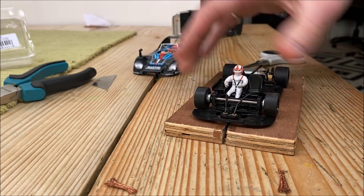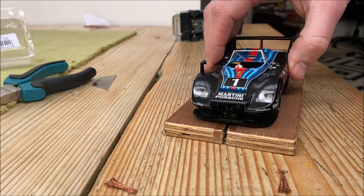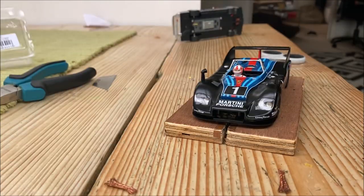Just need to lube up a few things, remount the body, then we call that a day.